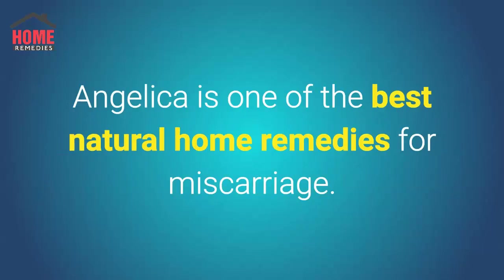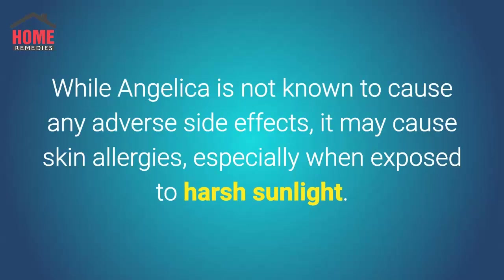Angelica is one of the best natural home remedies for miscarriage. While angelica is not known to cause any adverse side effects, it may cause skin allergies, especially when exposed to harsh sunlight.